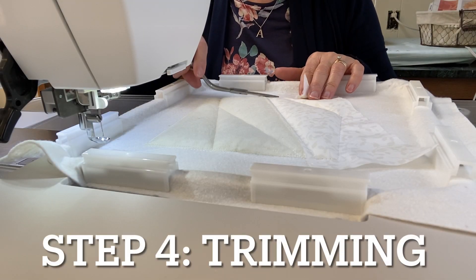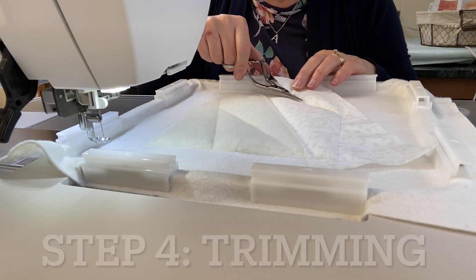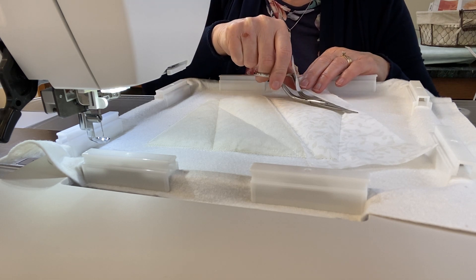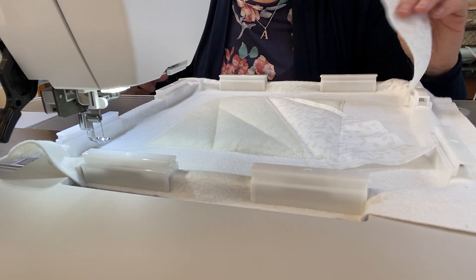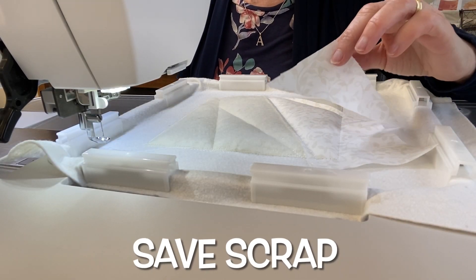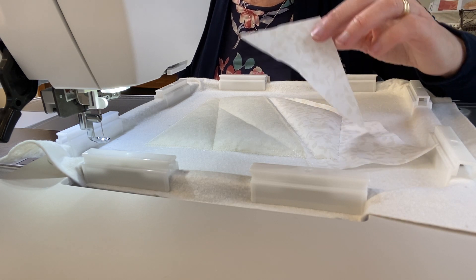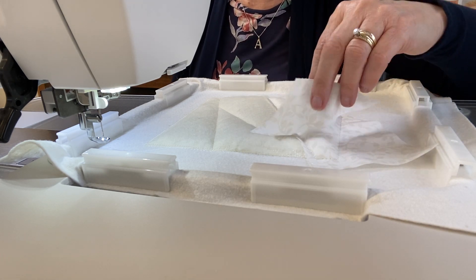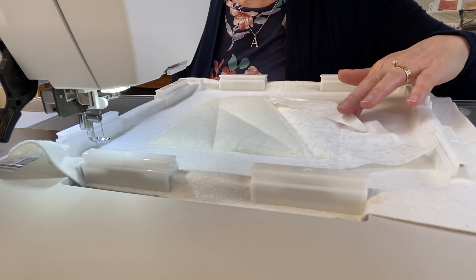Trim leaving about a half inch on the outside edges of the block. On the inside of the block, trim to a quarter inch seam allowance. The little piece of fabric seven that you pull off — hang on to that, because it's going to go in a tiny corner as one of the last piecing steps.